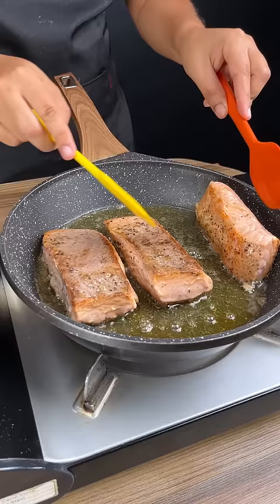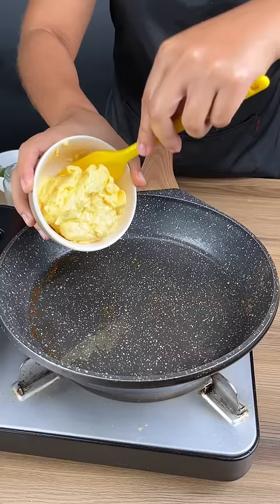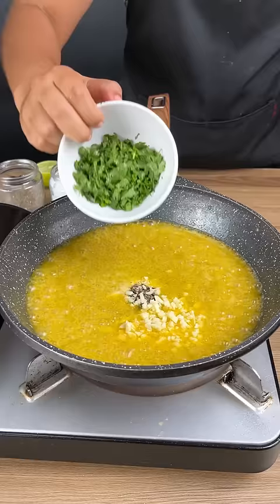Get both sides and be very careful not to break them. The salmon should be nicely browned and fried. Now add one cup with half a teaspoon of salt, half a teaspoon of pepper, two cloves of very minced garlic, and parsley.